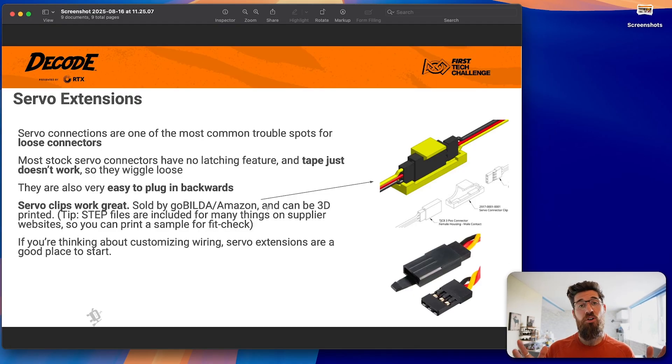Servo extension cables — it's really common that a servo wire is not long enough to reach its intended purpose. The less connections you can have, the better. You can buy servo extension cables in 10, 20, 30 centimeters, all the way up to about 80 or 90 centimeters. My preference is to use one cable and one extension. Do not daisy chain connections together because the more connections you have in a system, the more points of failure you have. Go from servo to a single servo extension cable directly into the expansion hub or control hub. Going from extension cable to extension cable to extension cable is just asking for more points of failure.